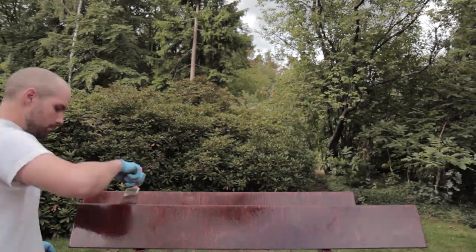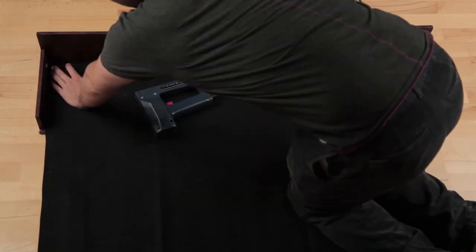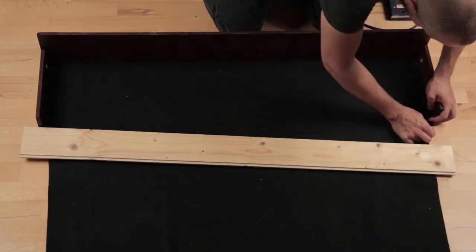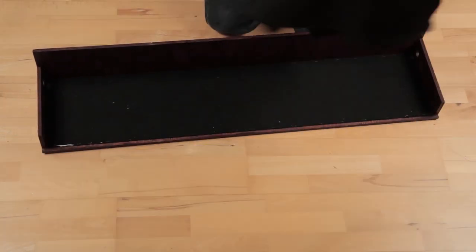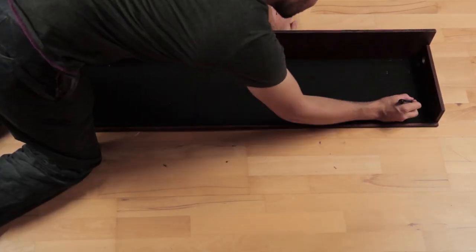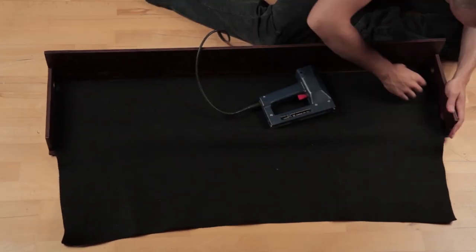For the next step we need some fluffy fabric or carpet that Velcro will stick to. We attach it to the board with a stapler — first the shorter sides and then the longer ones. A plank serves as a guide for the staple gun and also for cutting the fabric. The stretchier it is, the more staples you will want to use for fixing it. Using a black marker on those plank staples makes them a bit less prominent.